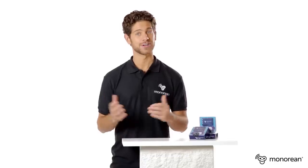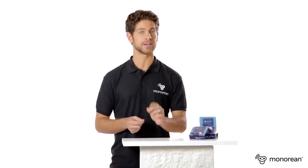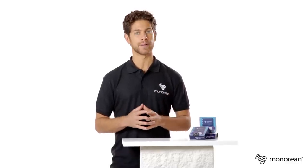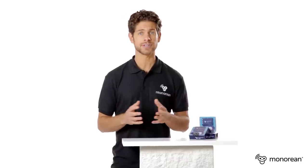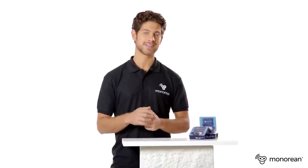Well, that's all. I hope to have shown you how the Minorion Tiny works. If you still have any doubts, call the telephone number on our webpage, www.minorion.com, or send us an email and we will happily answer you. Good luck, and many thanks.